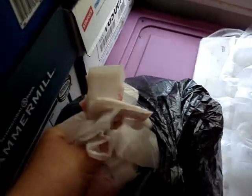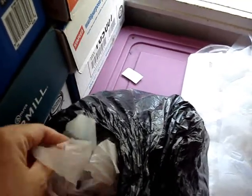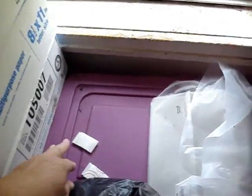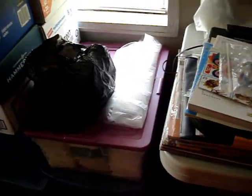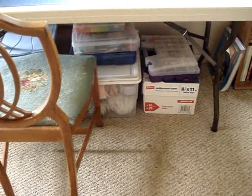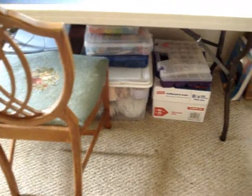My camcorder has to be recharged, so here are some of the pieces that I did. If you're not familiar with plarn, I'm going to go over that with you later. In the meantime, I've been doing quite a few projects lately. This is my crafting area — my crafting table, my sewing machine. It's a little disorganized. My rubber band selection, some of my beads, odds and ends.